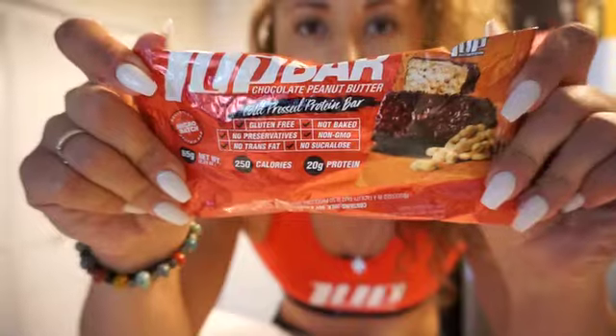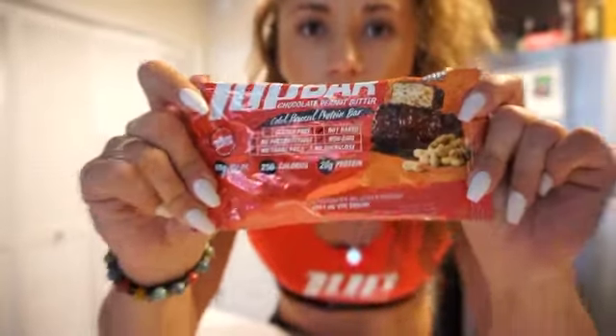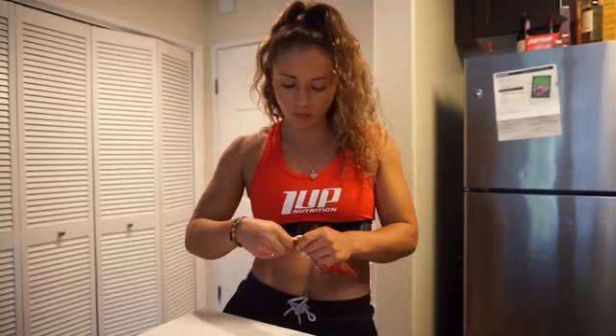This is amazing, so good — chocolate peanut butter. This tastes like a Reese's peanut butter cup, but in rice crispy form.